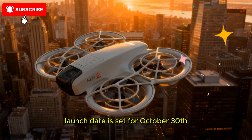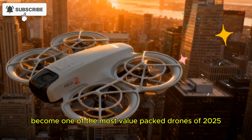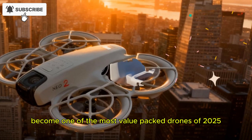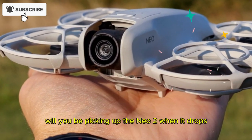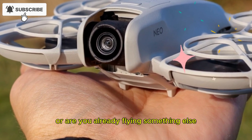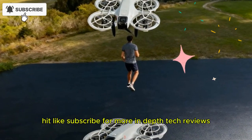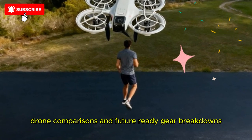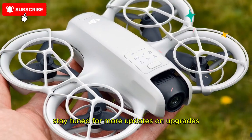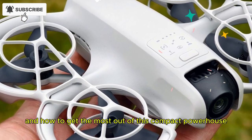Launch date is set for October 30th, and the buzz is real. The Neo 2 could easily become one of the most value-packed drones of 2025. Will you be picking up the Neo 2 when it drops, or are you already flying something else? Let me know in the comments below. Hit like, subscribe for more in-depth tech reviews, drone comparisons, and future-ready gear breakdowns. Stay tuned for more updates on upgrades, accessories, and how to get the most out of this compact powerhouse.